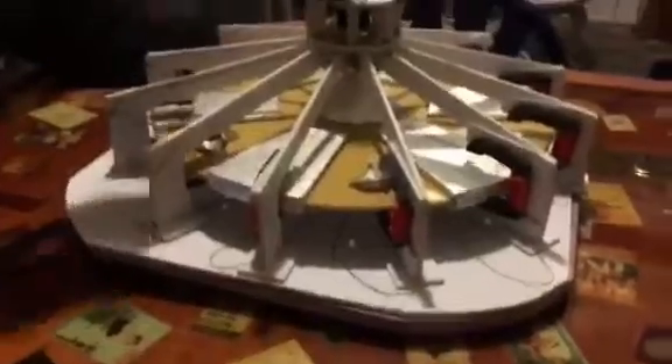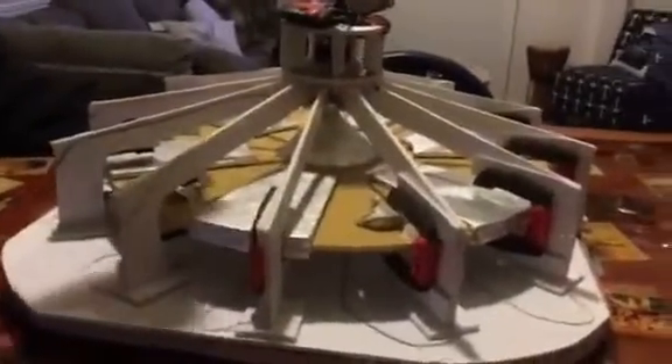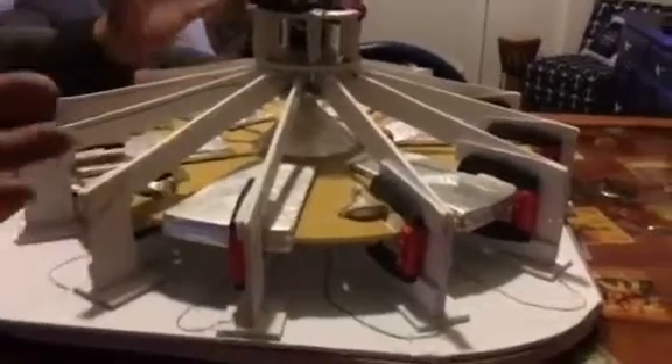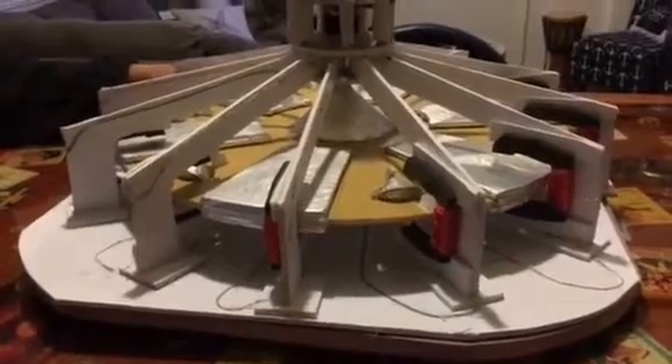This kind of freaks me out because the inner ring is going to spin counter-clockwise, and the outer ring all of a sudden starts spinning clockwise. I don't know why this is happening. Let's go ahead and try this.